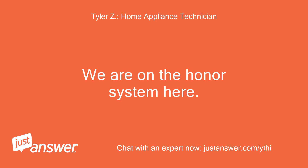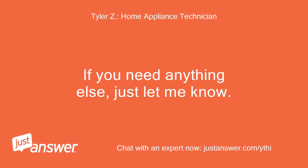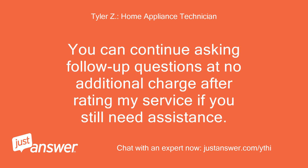We are on the honor system here. If you need anything else, just let me know. You can continue asking follow-up questions at no additional charge after rating my service, if you still need assistance.